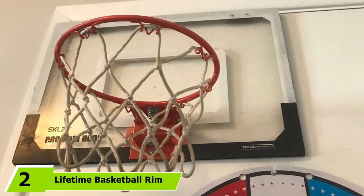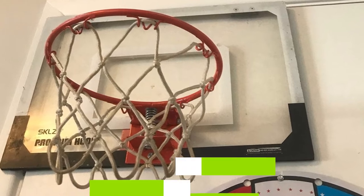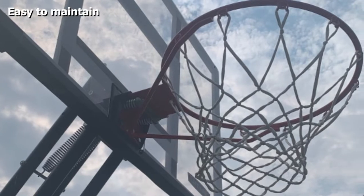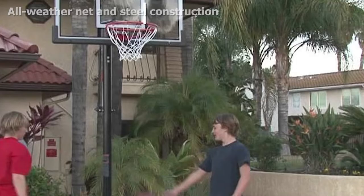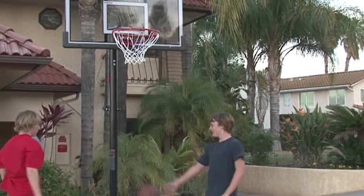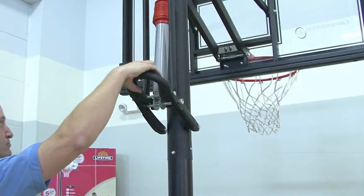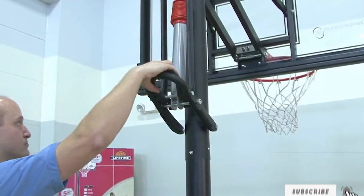At number two, we have the Lifetime Basketball Rim, a great choice for buyers looking for a high quality and really efficient basketball rim. The best thing about the Lifetime Basketball Rim is its perfect design and size, which makes it an excellent buy for almost every basketball lover. Its perfect build quality also makes it a great choice in this price segment.